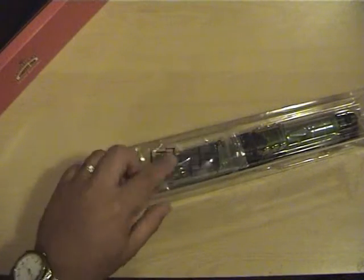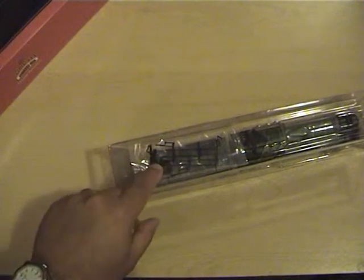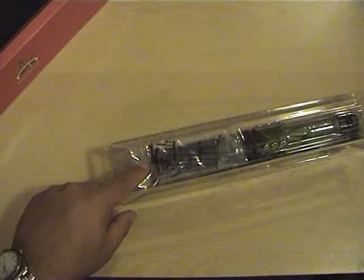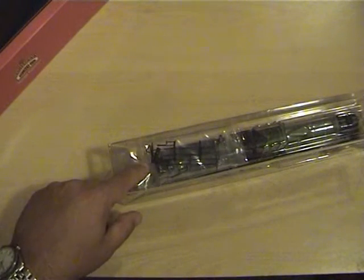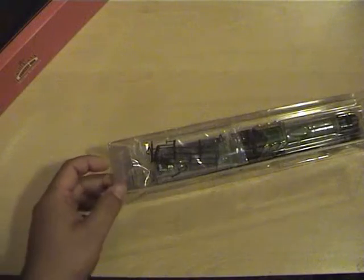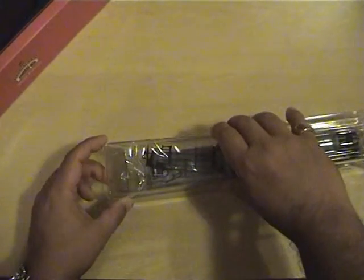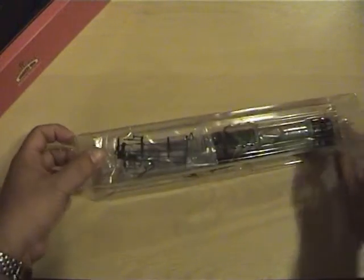I haven't had a look at the detail components yet — that's how new the loco is. I haven't actually fitted these on there yet, but I have run her on the track on the layout and she is immaculate in performance, super quiet and super smooth. She's been oiled up correctly as well. I just thought I'd show her off because she's just gorgeous.